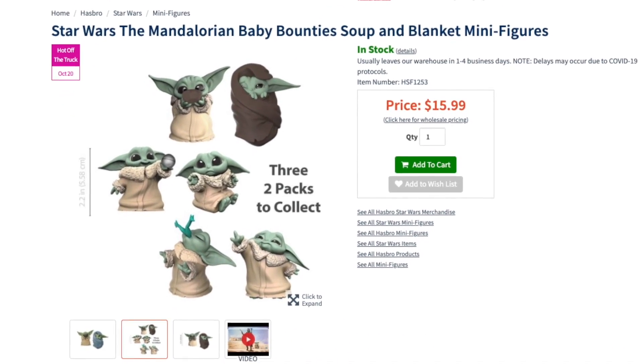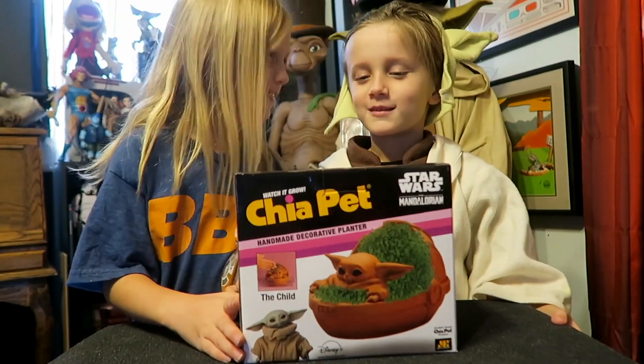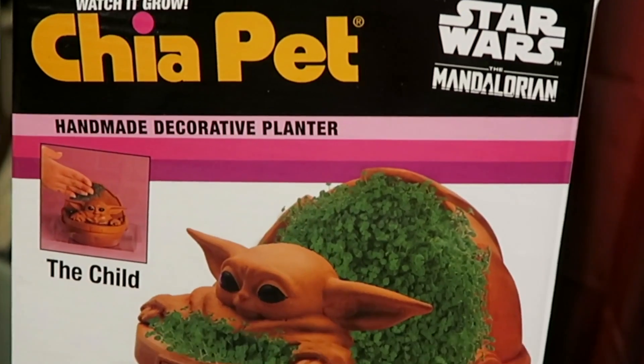They sell these in pairs of two and they're only $15.99.